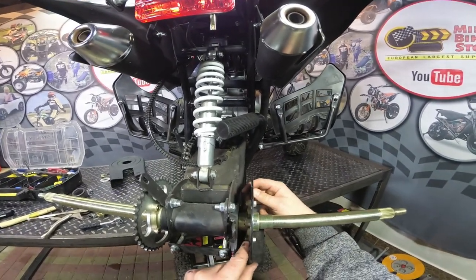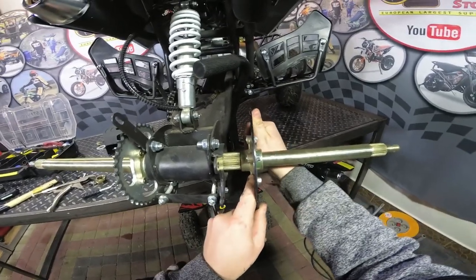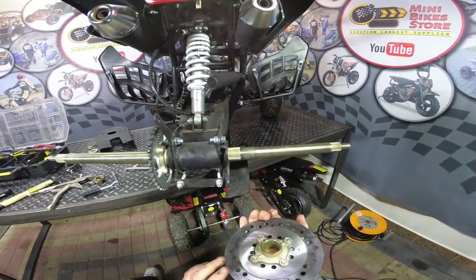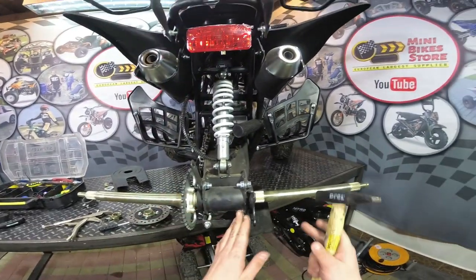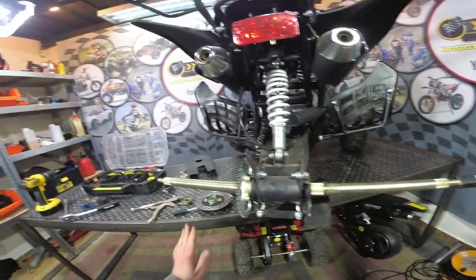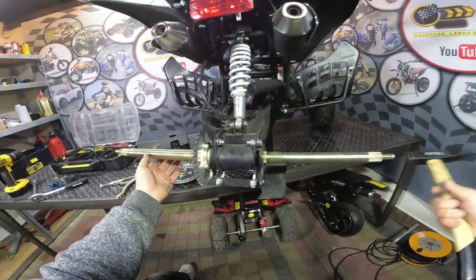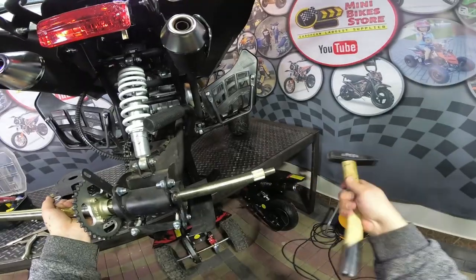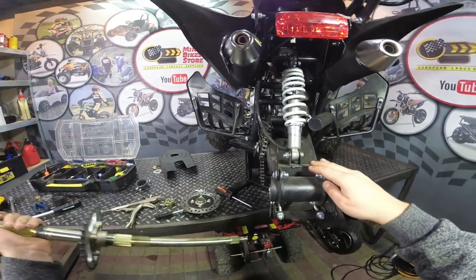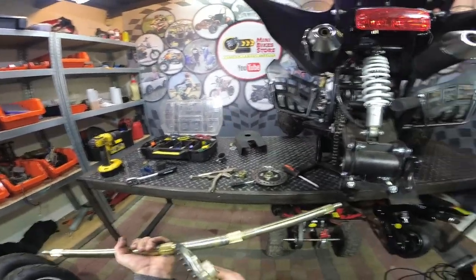Now we can remove the brake caliper and place it somewhere aside. Next you have to pull the disc brake — we have the disc brake out. Next we have to remove the axle; you have to just hit it here from the right hand side so the axle moves to the left hand side. Now I have removed the axle and you can remove the sprocket to the right.